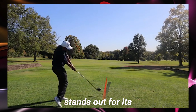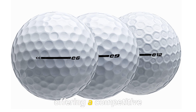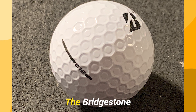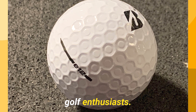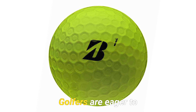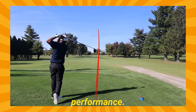The E12 Contact Ball stands out for its unique design and reliable playability, offering a competitive edge on the course. The Bridgestone E12 Contact Ball is creating a buzz among golf enthusiasts. This innovative golf ball promises a mix of distance, control, and feel. Let's dive into its features and performance.